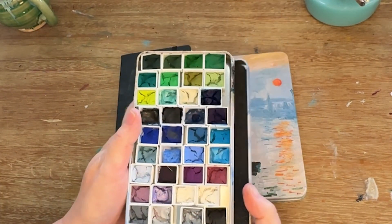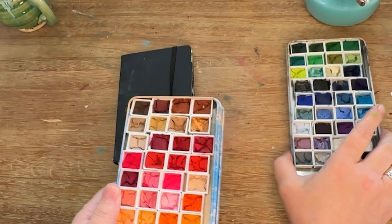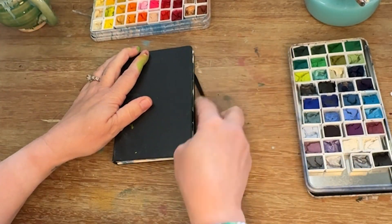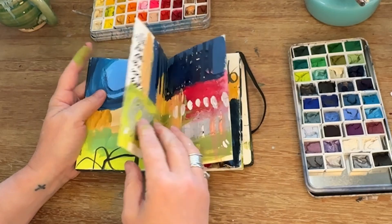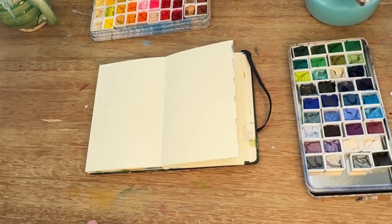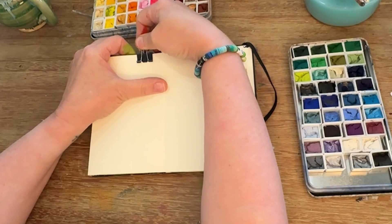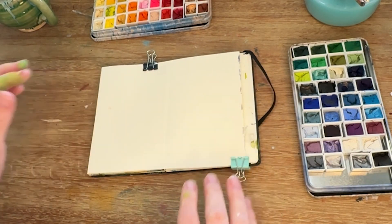Hey, it's Rhonda here, and I thought I would share with you a new page in what I call my dark album. Dark as in colors, not necessarily mood, but it could be both. I just wanted to play around in this album to see how I would react to dark colors and building up those layers to get something pleasing that I liked with shapes and different colors.